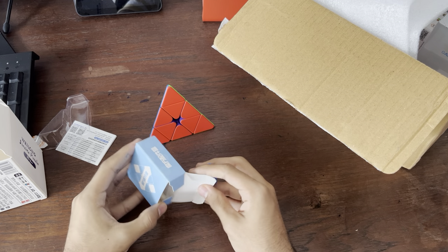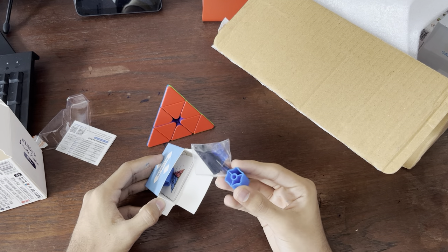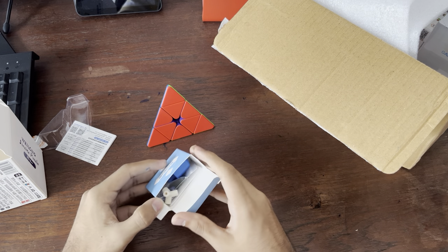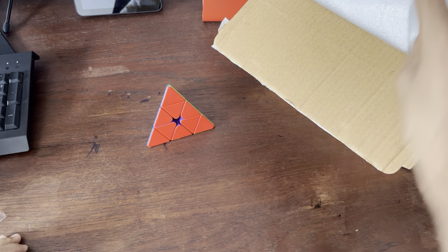I guess that was meant to be a screwdriver. There's a cord, there's a screwdriver, and there's this — I don't know what that is. And I think there's some other stuff. I'm not going to use any of this, honestly. I'm just going to lube it, if anything. So yeah, that's all for the Pyraminx. Let's set that to the side.